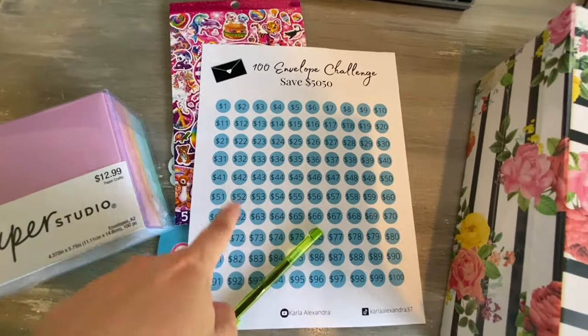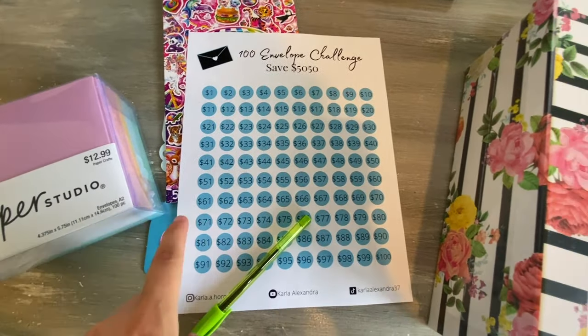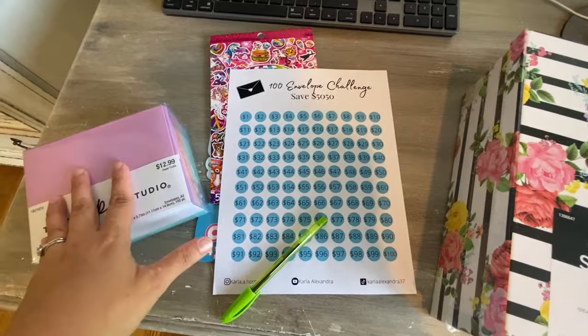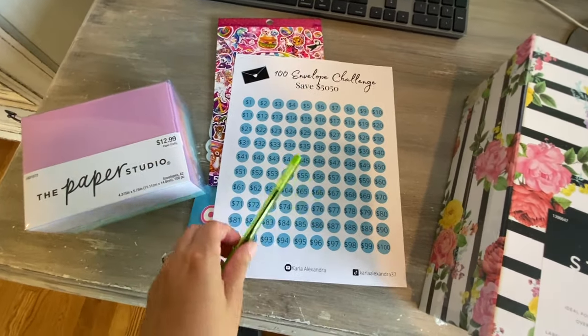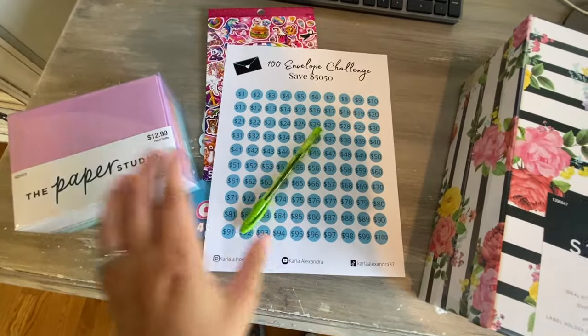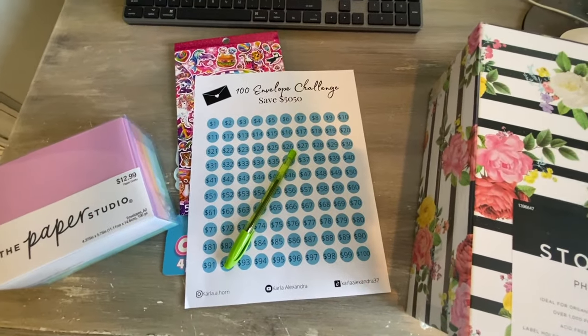I will link the printable down below and y'all can print it if you like. Let me show you really quick how I'm going to do this — I might actually use a Sharpie to write the dollar amounts instead of this pen. Let me go ahead and show you how I'll do this.